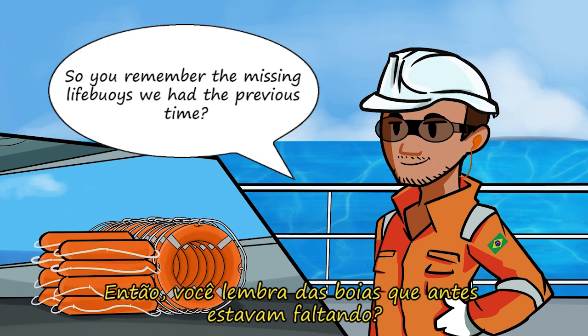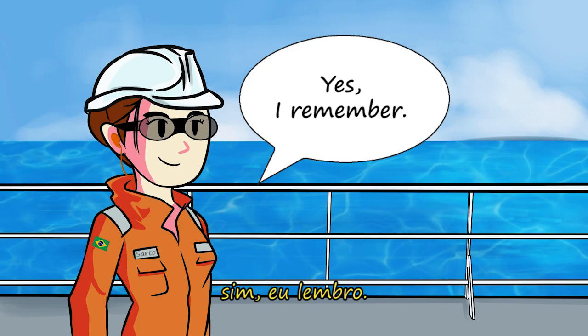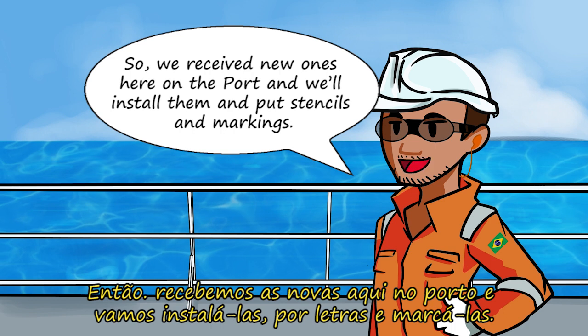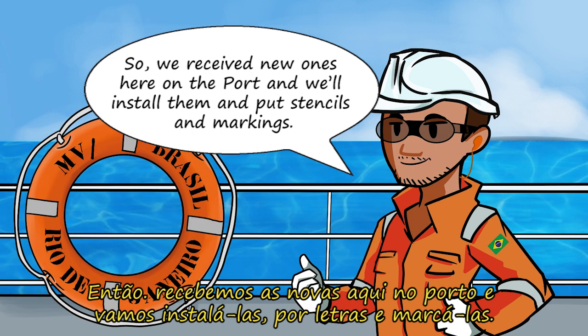You remember the missing life buoys we had the previous time? Yes, I remember. We received the new ones here on the port and we will be installing them and will be putting stencil markings.